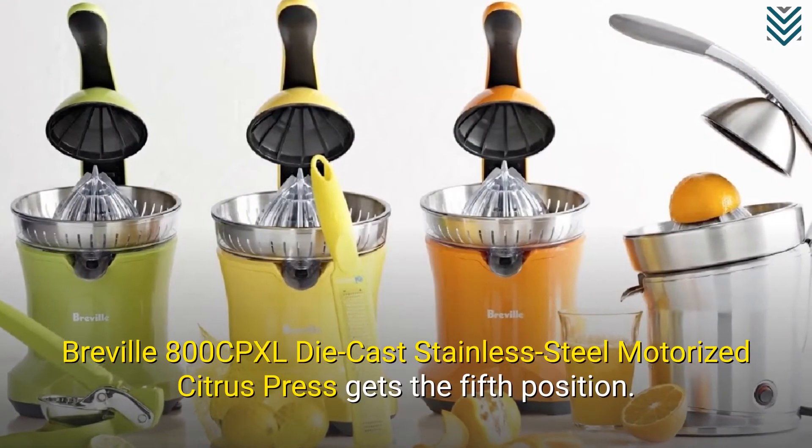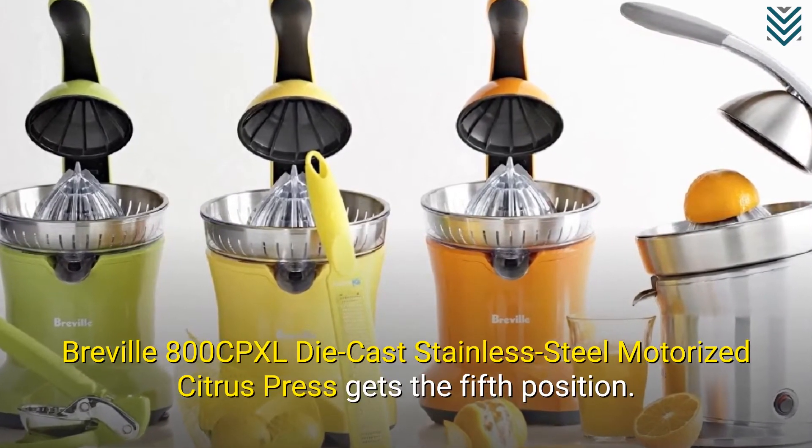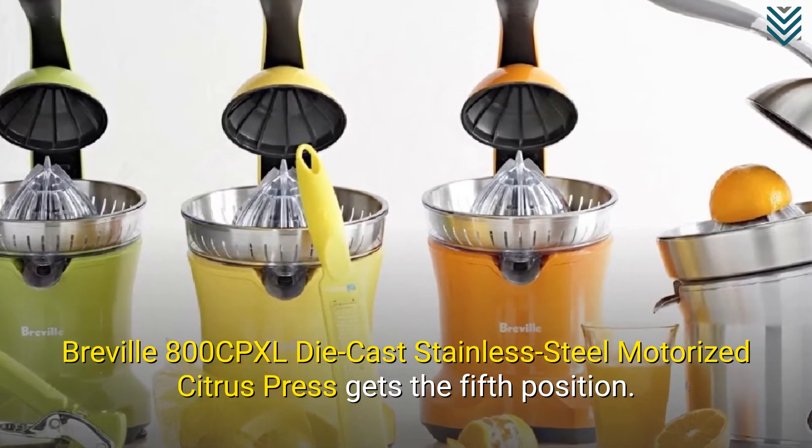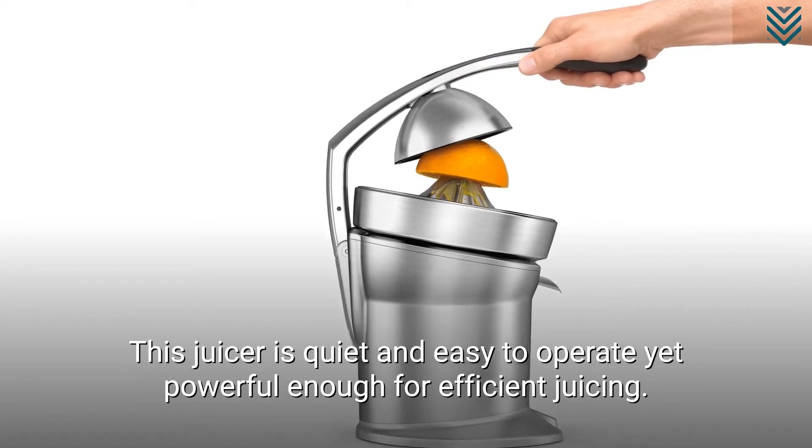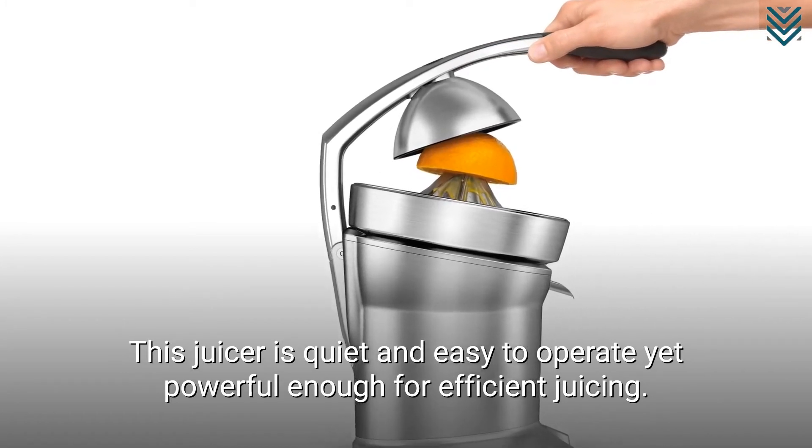The Breville 800CPXL Die Cast Stainless Steel Motorized Citrus Press gets the 5th position. This juicer is quiet and easy to operate, yet powerful enough for efficient juicing.